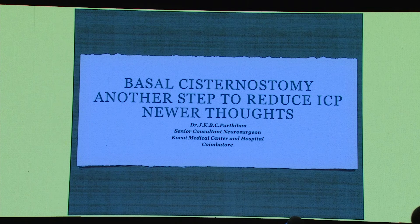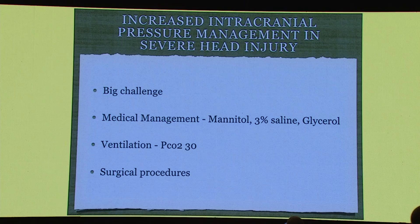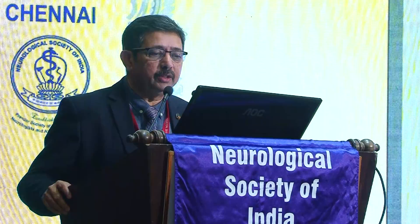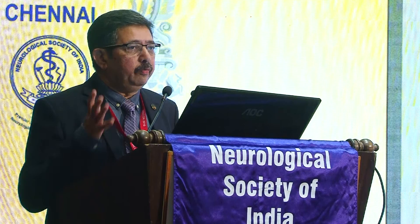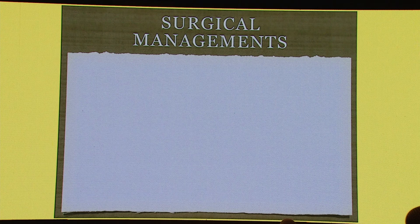Is that just a step to reduce the ICP in cases of traumatic brain injury? I'd like to go through my experience and what I have found with this technique. We all know that it is a big challenge to reduce the intracranial pressure in traumatic brain injury. We regularly follow medical management with all medications — mannitol, three percent saline, glycerol — and very good ventilator support is most important, but of course we then go to surgical procedures, which are most important to reduce the ICP and also prevent patients from further neurological deficit.